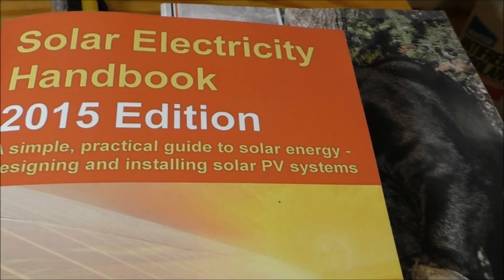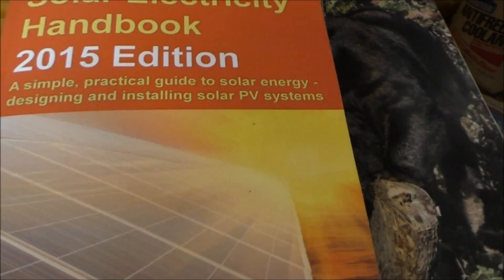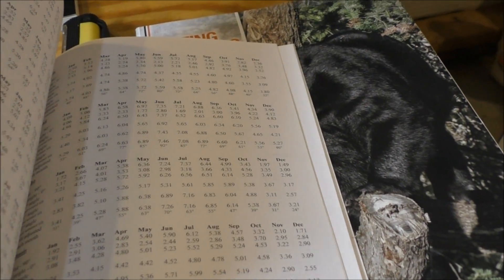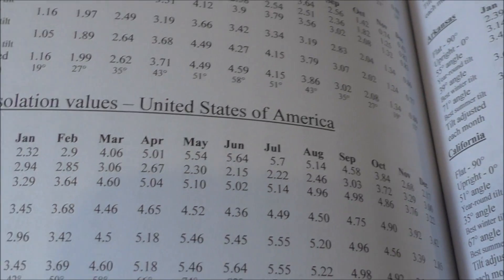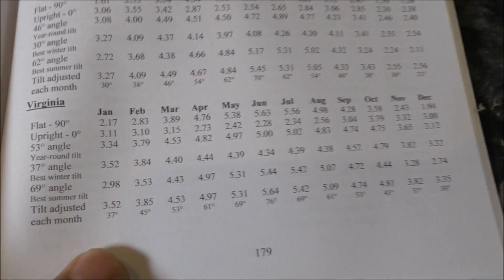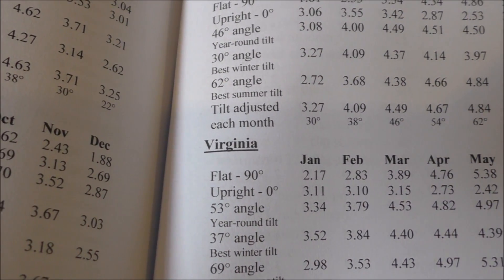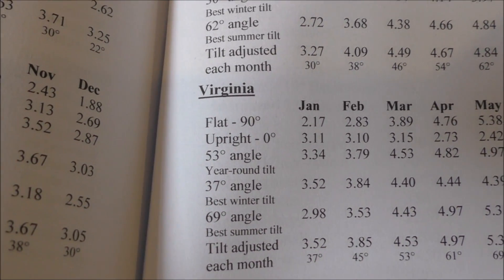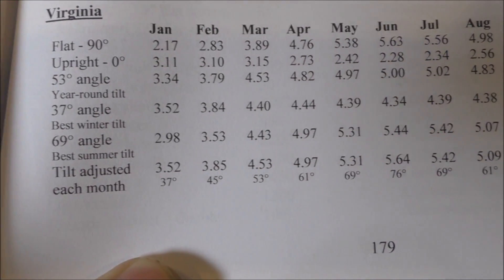This is the Solar Electric Handbook — a great book, y'all. If you don't own one, buy it; it's well worth the money. It covers all countries around the world and includes solar insolation values for the United States. I'm going to go to my state — Virginia. We'll need flat tilt at 90 degrees, 53 degrees is a good year-round tilt, and 37 degrees is the best winter tilt.